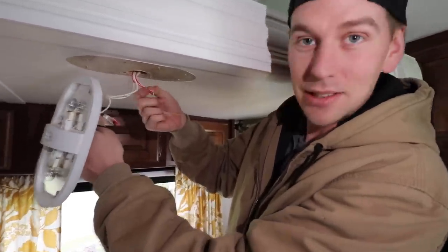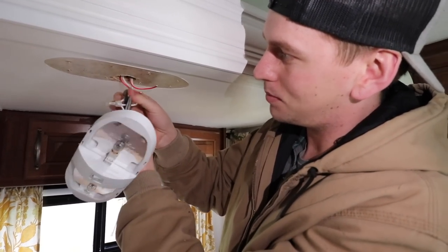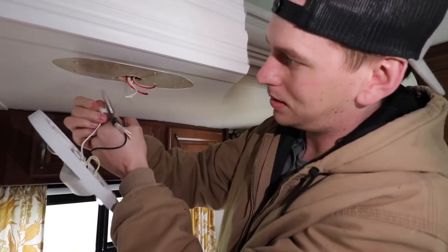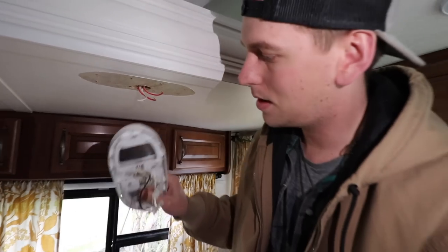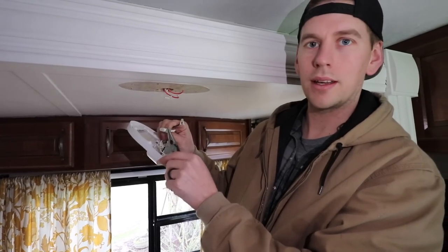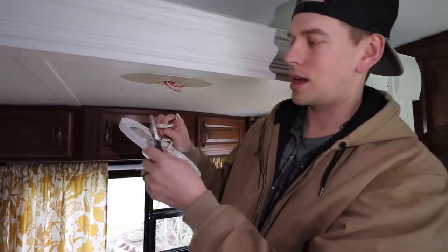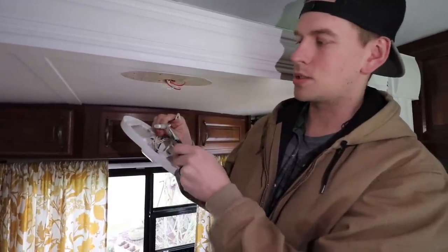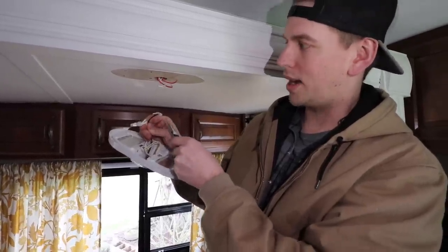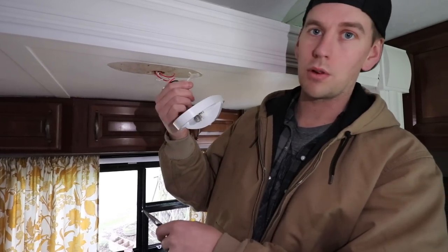Help me remember: the red-striped ones go to black, and the white goes to white. These are crimped-on wire nuts. There are a lot of wire nuts that are screwed on, but these are crimped on, so once they're on there you can't get them off. That's why I just cut the wires coming from the supply — that'll take all these with them and we can throw them away.